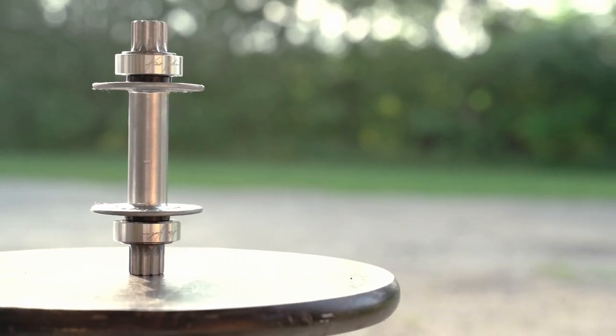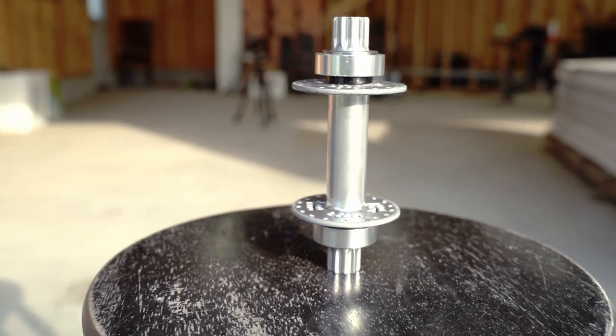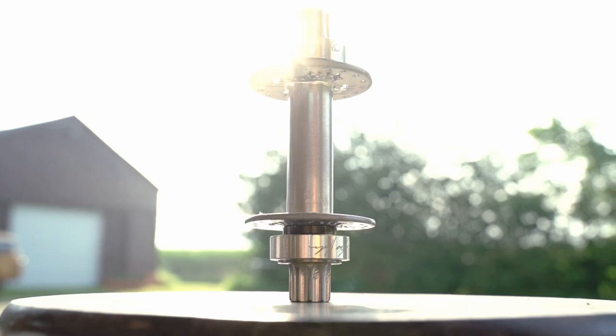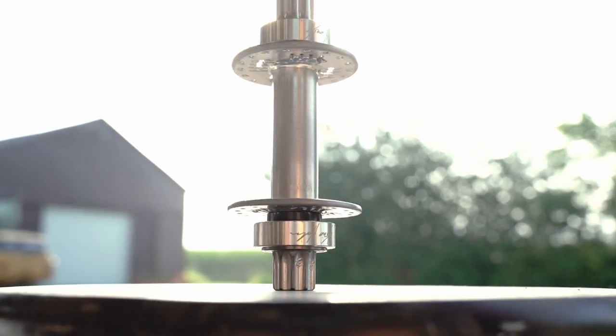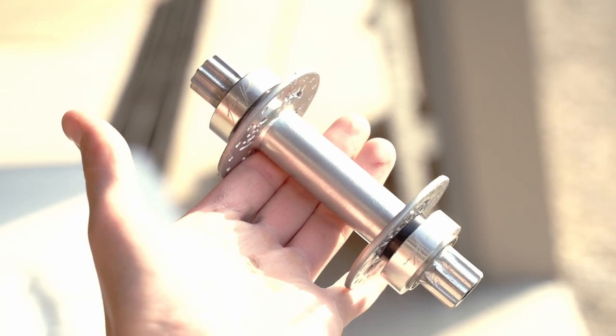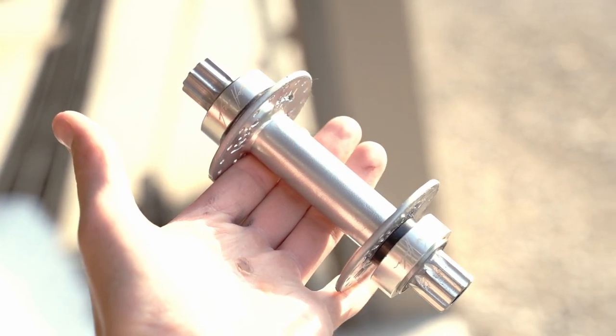I found some brand new bearings and popped those on, and now we've got this beautiful renewed Chris Holm Moment hub — 36 holes. It was originally totally bent out of shape, the flanges were just completely bent and you couldn't use them, and the bearings were old and kind of rusty and didn't turn so well.